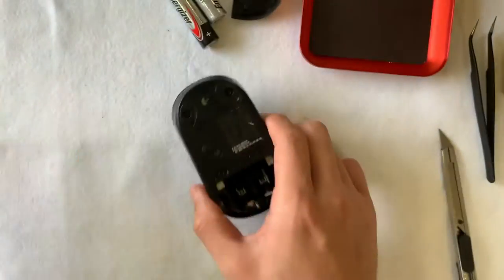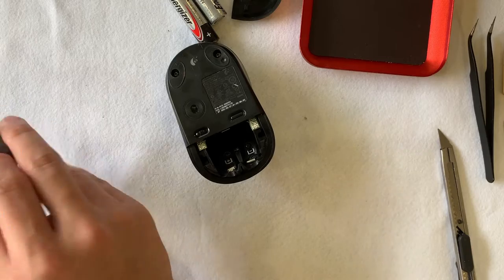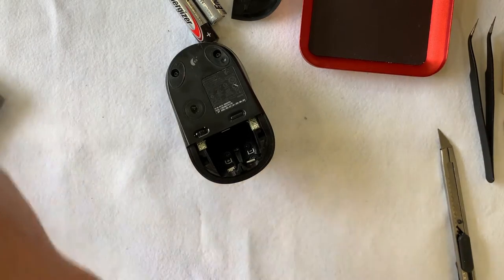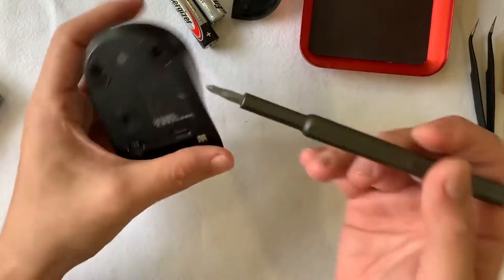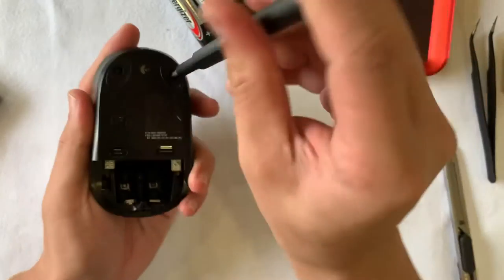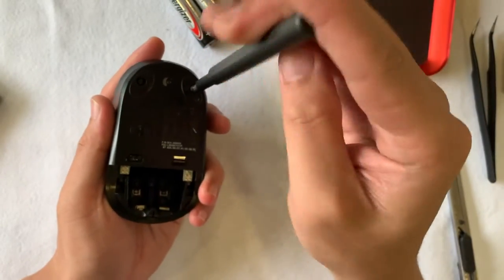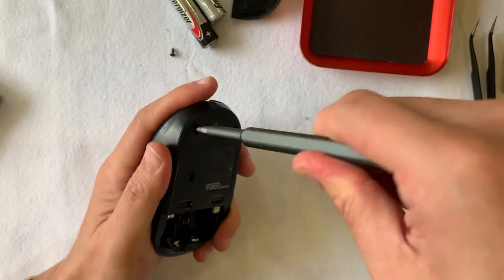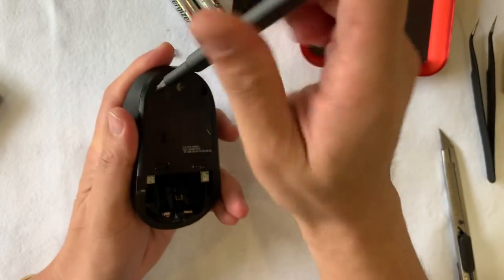Looking at it closer, we see that there are two screws revealed after removing the mouse skates and there are four more at the bottom part. All these screws use a Philips screwdriver — the four bigger screws are a larger thread and the two remaining pieces are a finer Philips thread.